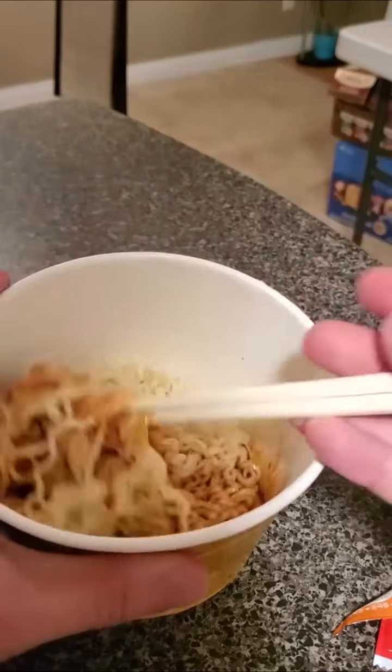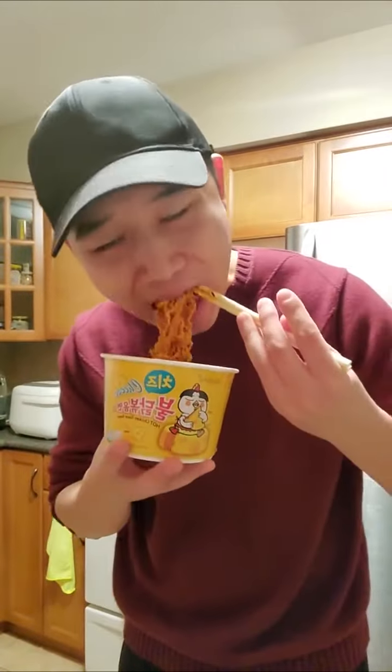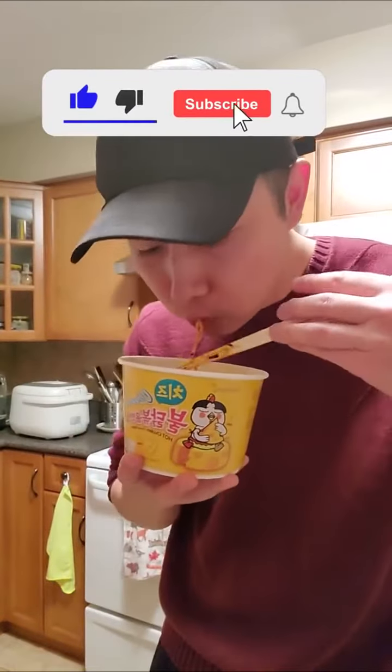Yum. Mix it together and we're ready to go. Oh yeah, it has the same deliciously spicy flavor from the original with an additional cheesy flavor. That also takes the heat off as well, but it's still quite spicy. This noodle is bomb.